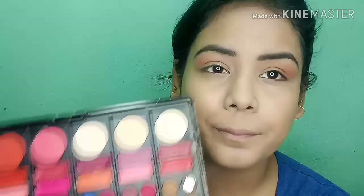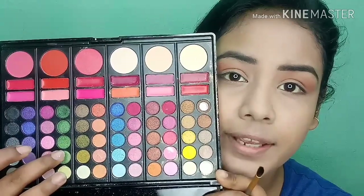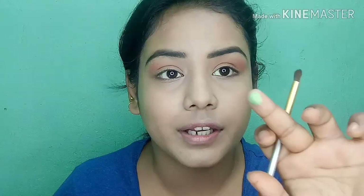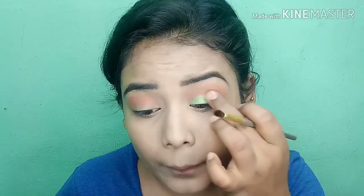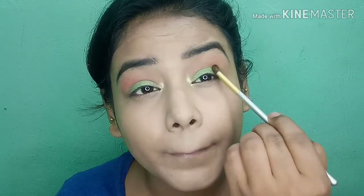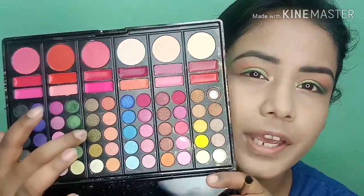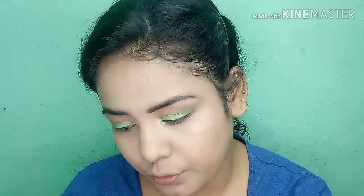I think green is better, so I will create a green eye look. First I will start with my inner corner and add it to my outer corner and smoke it out. I will apply the color with my finger as it gives a very pigmented result. I will fill up the inner corner and then apply a dark brownish-green shade to the outer corner for a smoke effect.